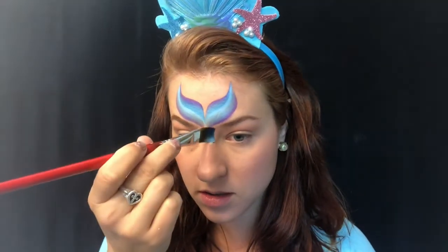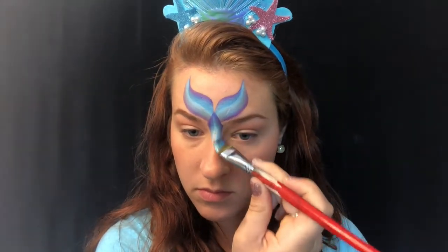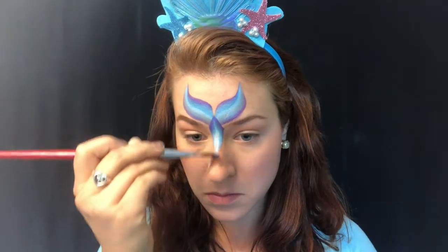I'm also going to be doing a reverse V for the body of the mermaid tail, bringing it down the nose a little bit for that continuation.